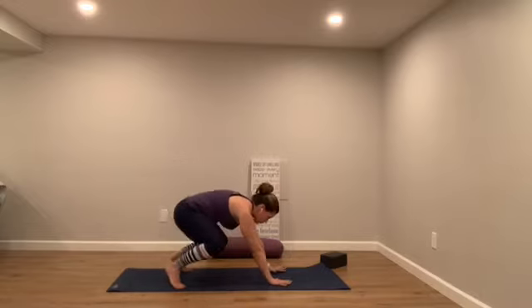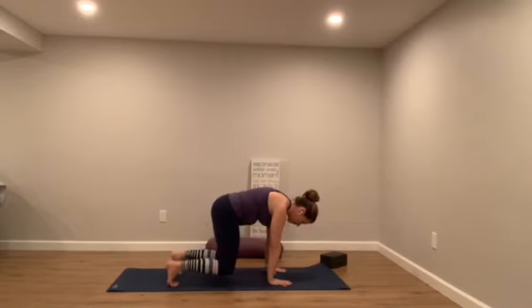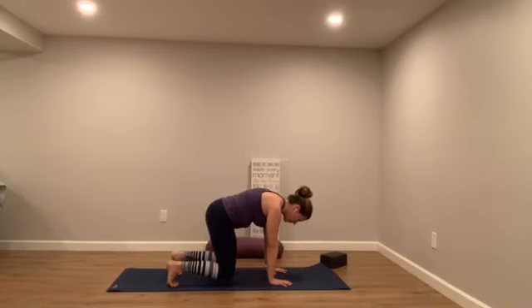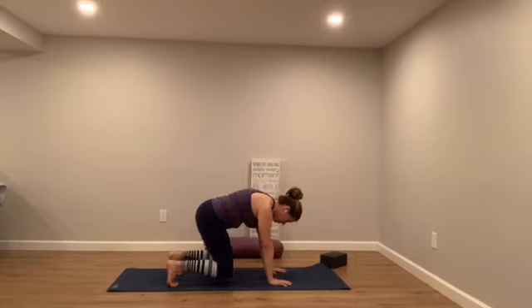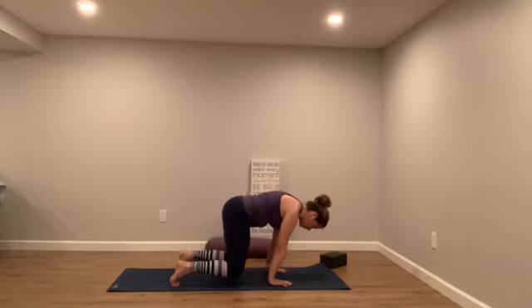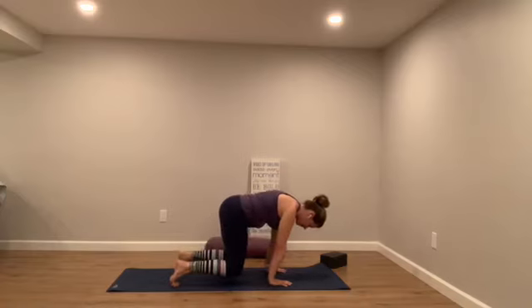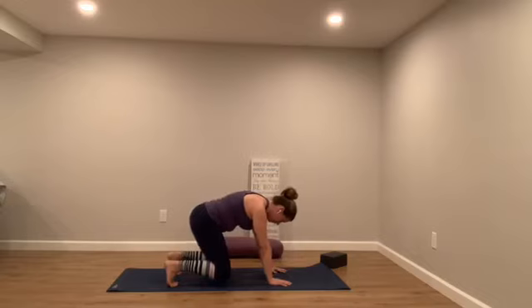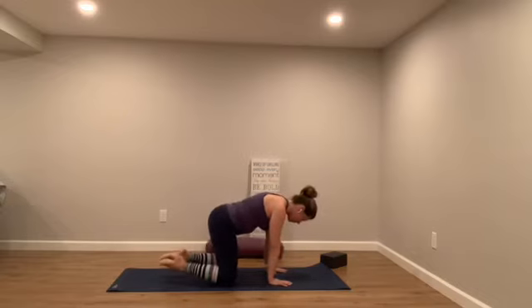Hands come back up towards the front of your space. Then hover your knees up off the floor — hover in tabletop if you can. Press into your fingernail beds even more. Can you shift your weight slightly forward and back? If this is too much, your knees just come down to the ground. Shift forward, shift back. Slight protraction through your scapula — arms are straight, knees are hovering, core is working. One more time.